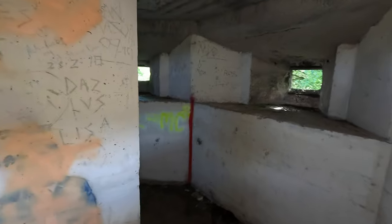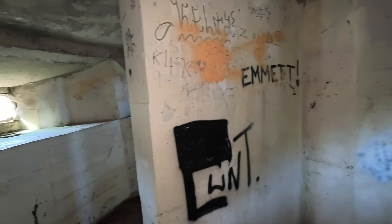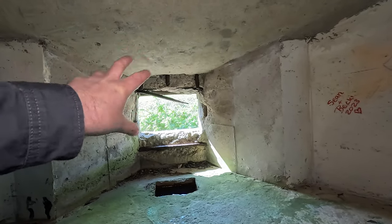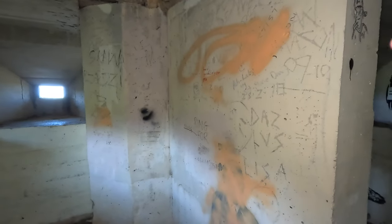Coming inside, the first thing we're struck with is this Y-shaped wall in front of us — this was an anti-ricochet wall. Directives came out in 1941–1942 telling engineers to essentially fill up all but two of the loopholes within a pillbox. The reason is quite clear: depending on the direction of attack, the enemy may be able to fire through a loophole, and if rounds came into the pillbox without this anti-ricochet wall, they would pass straight through and kill other occupants.